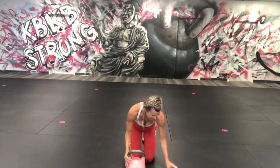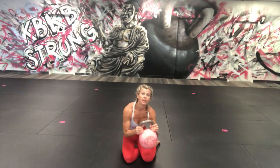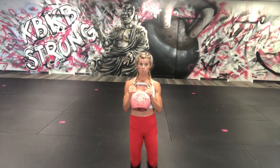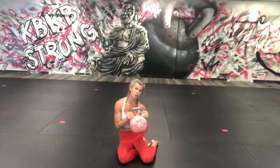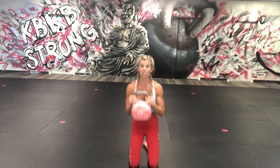We're here for 30 seconds. Down and up — we've got that rhythm. We're going to add that halo at the top.